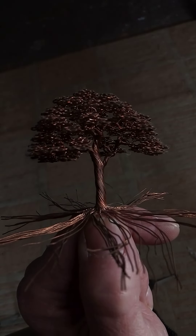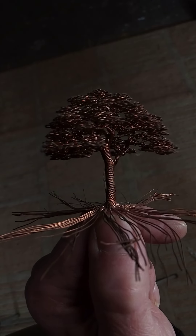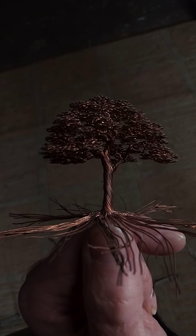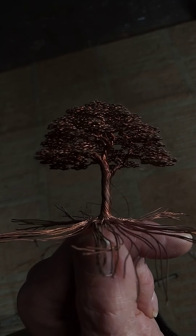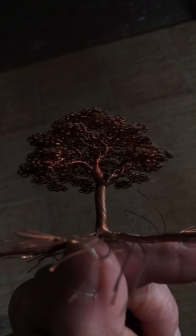Seriously Vicki, don't overthink it for your little trees. You want to just have fun, and odds are your first tree is not going to come out exactly the way you want it. It takes a little bit of practice. Start small.